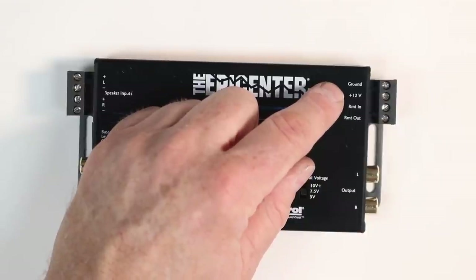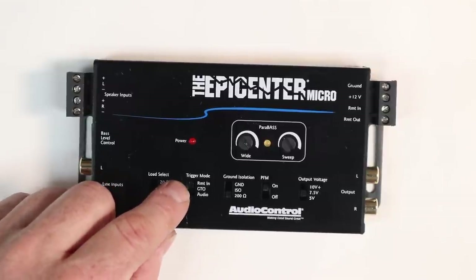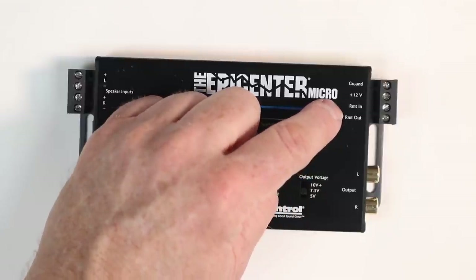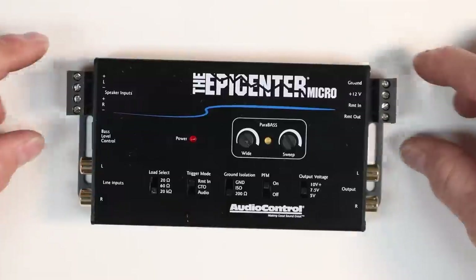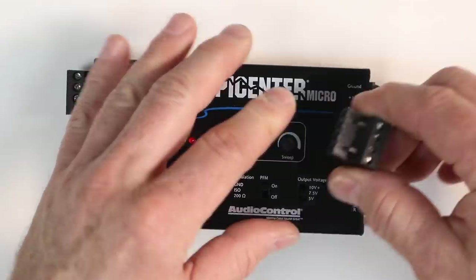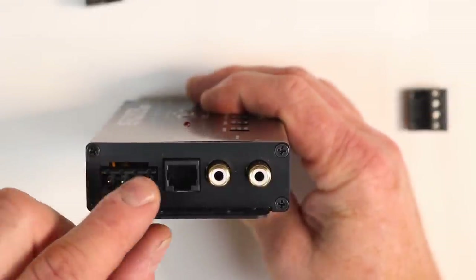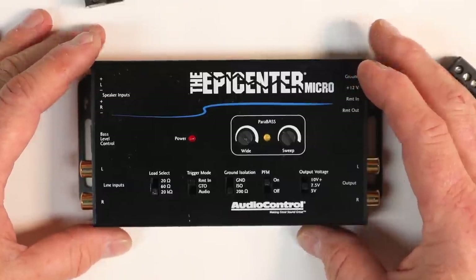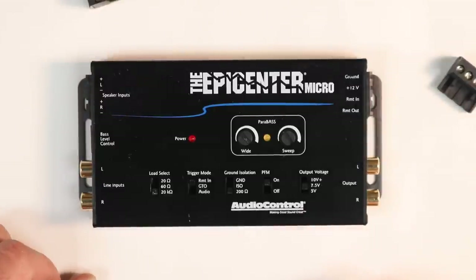For hooking it up, you'll need a ground, a constant 12 volts, and a remote in if you choose to use the remote input. If you're using GTO or audio sense, you do not need anything in remote in. Remote out goes to your amplifier to turn it on. It uses the same style Phoenix connectors that AudioControl is known for — four inputs with set screws on top. On the RCA slash high-level input is where you plug in the bass knob, and it does come with the bass knob in the box.